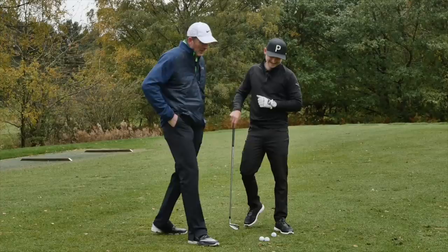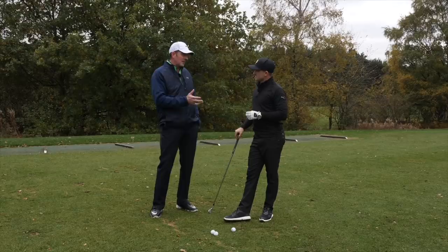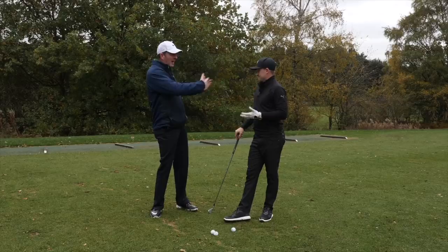I'll play the student and you pretend to be the coach. One of the things I would say to anybody listening is that there's a big difference between having information and turning that into movement. We can know all of this stuff but does it actually change your golf swing? The only thing that really matters is does it influence your golf swing — do you get better movement patterns?